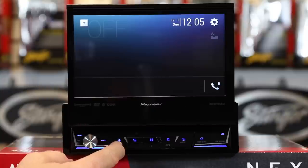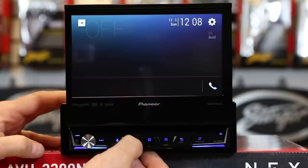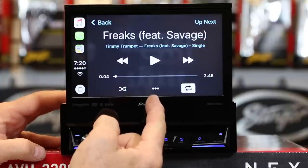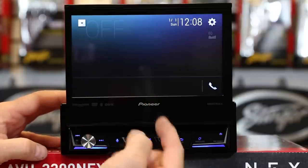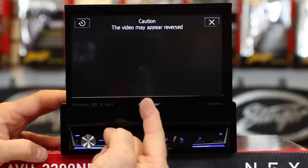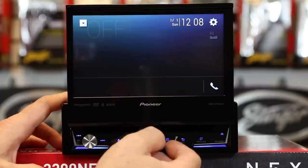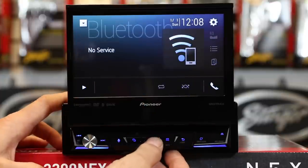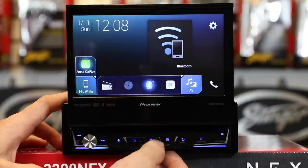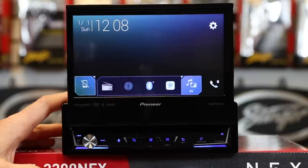Next to that, you have the microphone button, which is going to be used for Google Voice, Siri Eyes Free, Apple CarPlay, or any other form of voice recognition. Next up is picture in picture — if you press it, it will take you to Android Auto or Apple CarPlay; press it again, it takes you back to your Pioneer screen; press and hold it, it will display the camera. Next to that is your main Windows icon, which takes you to the home page. If you press and hold it, it will power off the radio. Press any button to wake it back up.